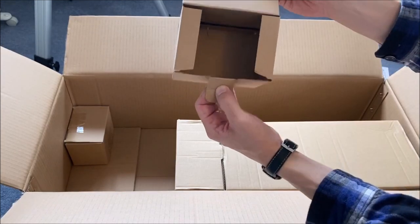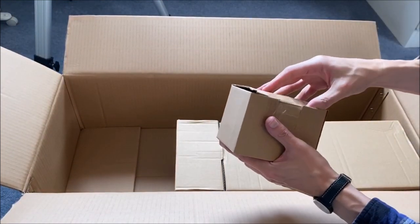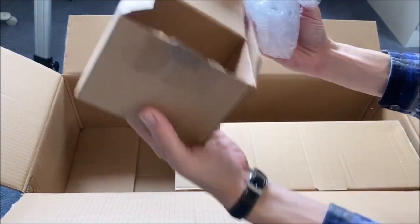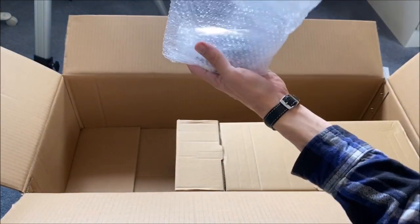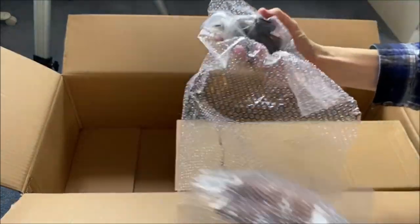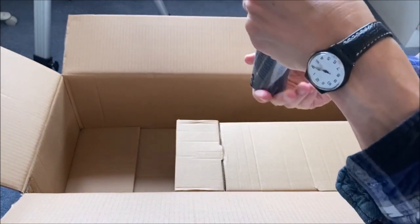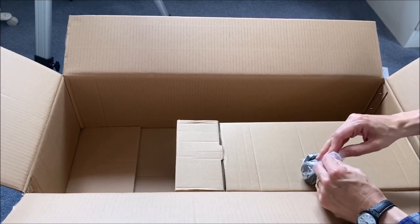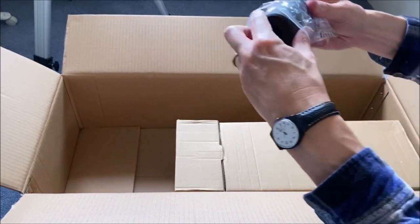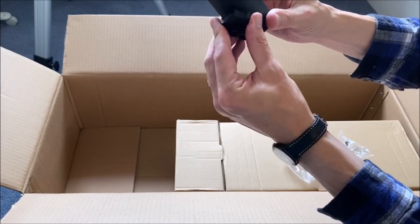Let's try this one — it's heavy. This seems to weigh about a kilo, so it's telling me straight away that it is going to be a counterweight. There you go — it's a counterweight which is obviously going to allow us to balance the telescope, so we'll put that to one side.